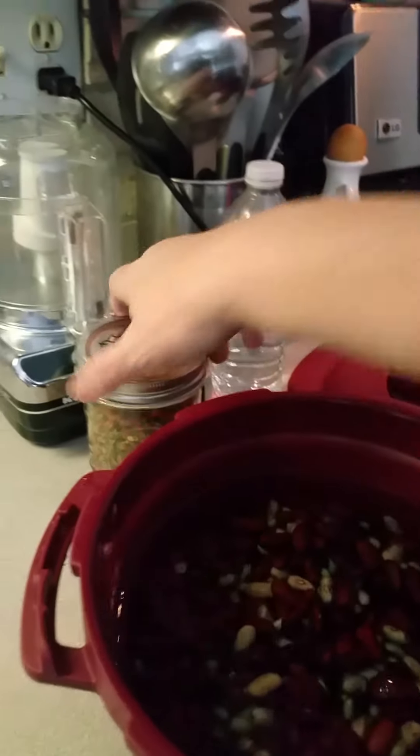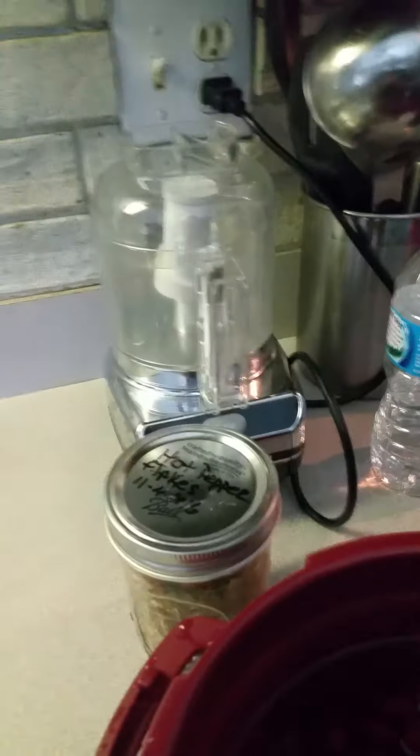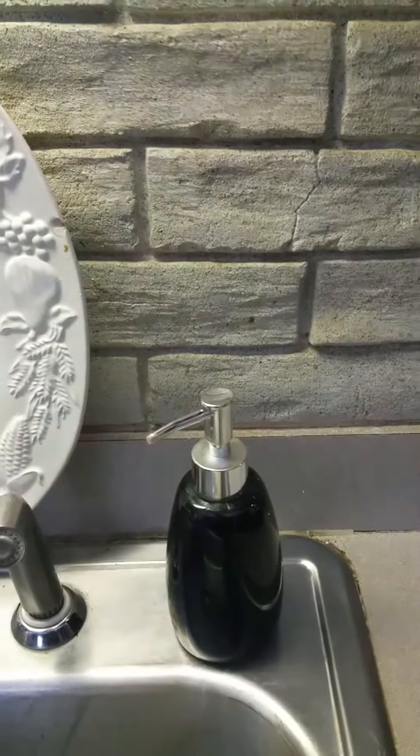I just wanted to tell you — it's so easy to use. Like I said, I'm going to put some of those peppers in there. Wait a second, I'll quick turn you around. I think I can remember how to.